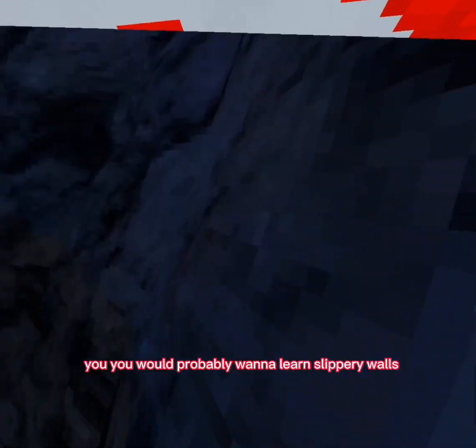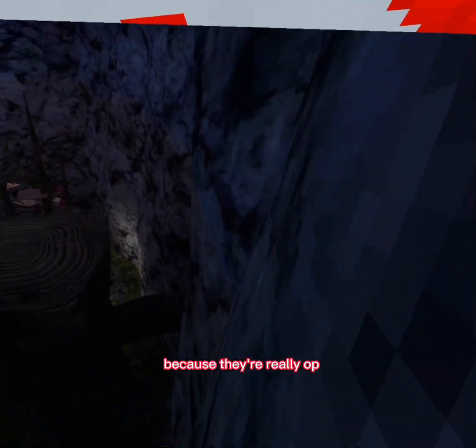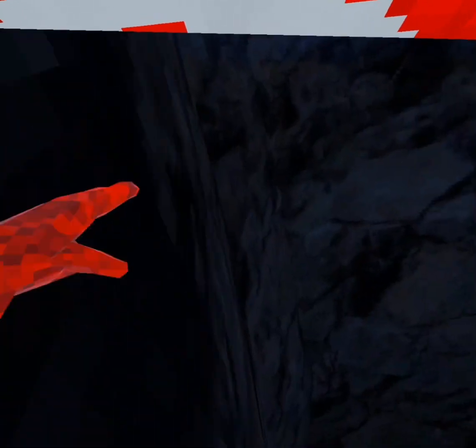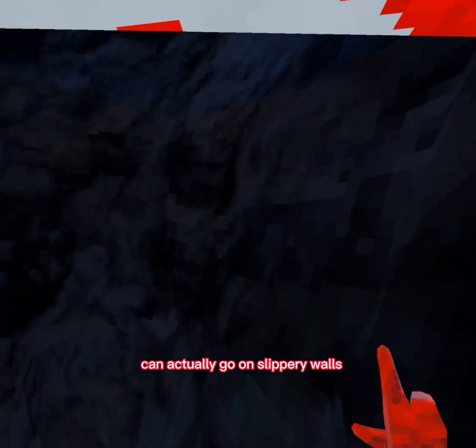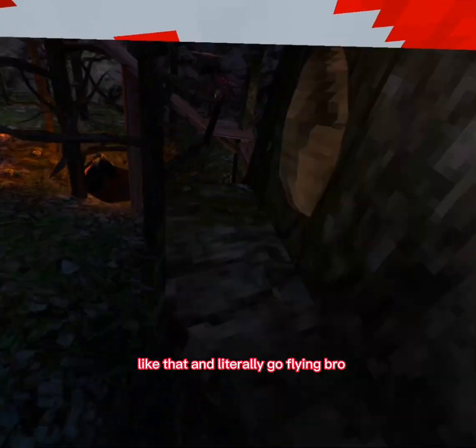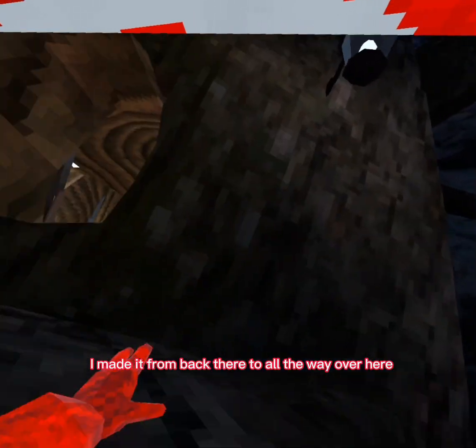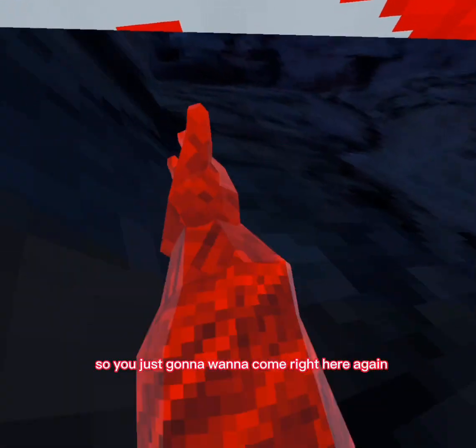You'd probably want to learn slippery walls because they're really overpowered. Not too many people can actually go on slippery walls, and you can also slap like that and literally go flying — I made it from way back there to all the way over here in one hit.